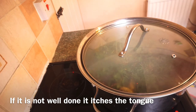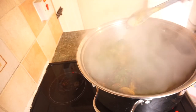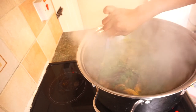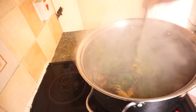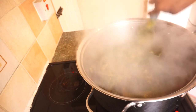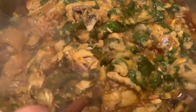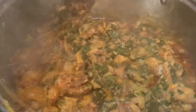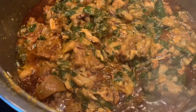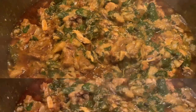I added the spinach after 45 minutes, covered it, and allowed it to cook for at least two to three more minutes. This meal is done! The aroma is so good. Thank you so much for always tuning in and watching. Please like this video, share it, leave a comment about what you think of this meal, and subscribe to my YouTube channel if you haven't yet. See you in the next video!